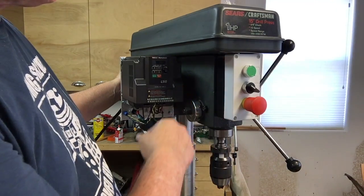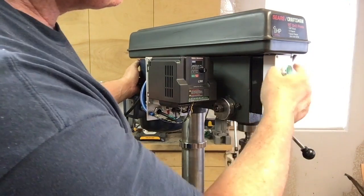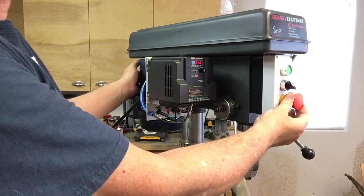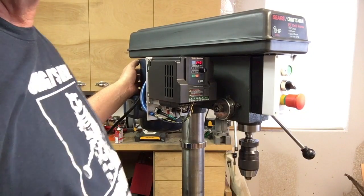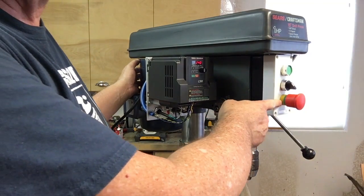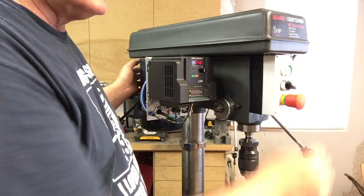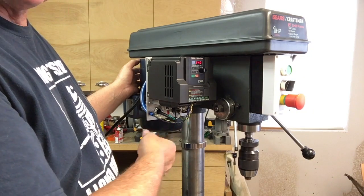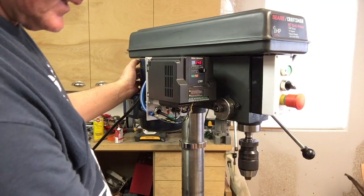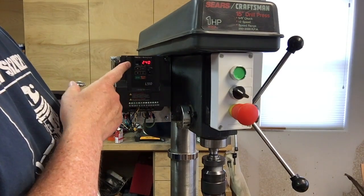I looked at a lot of different switches and settled on this Siemens, spending a little more money on it. When you pull it out, you can see there's a green band there to indicate that it's on. Like I say, there's forward/reverse, and I've got the two-wire control set up — just two twisted pairs.